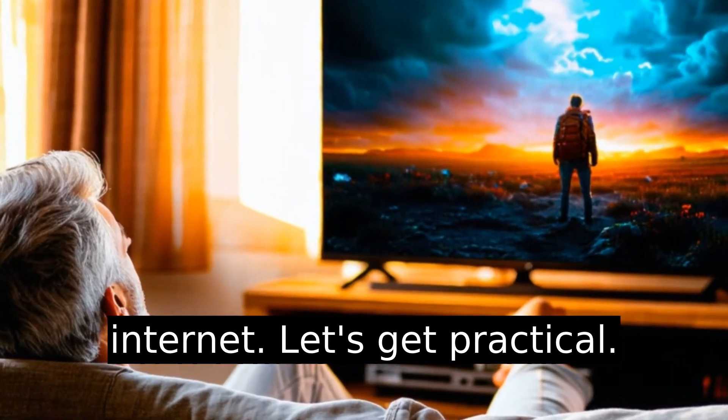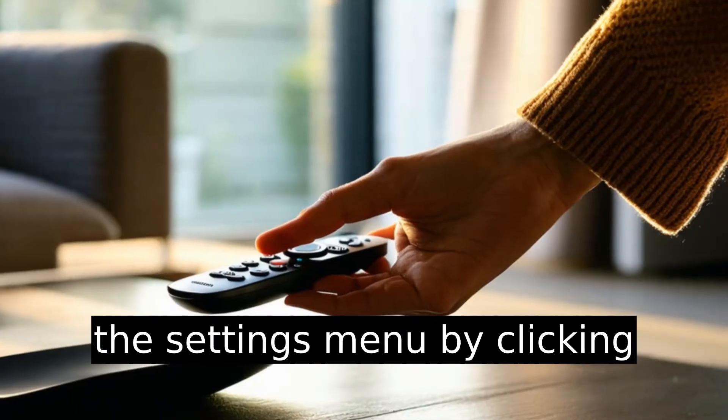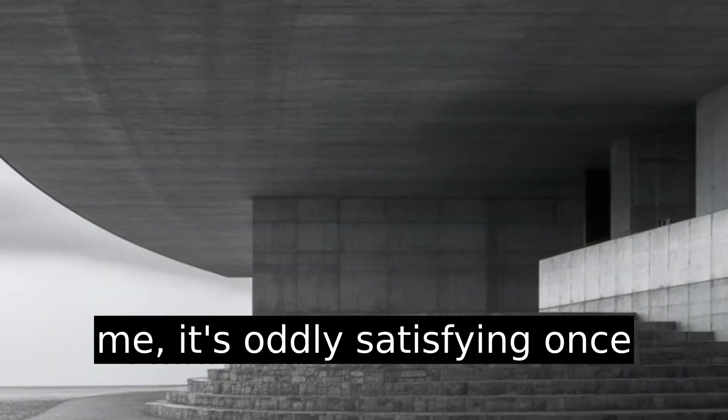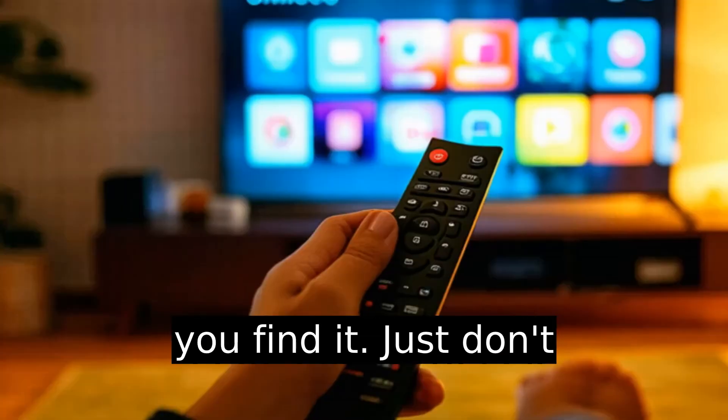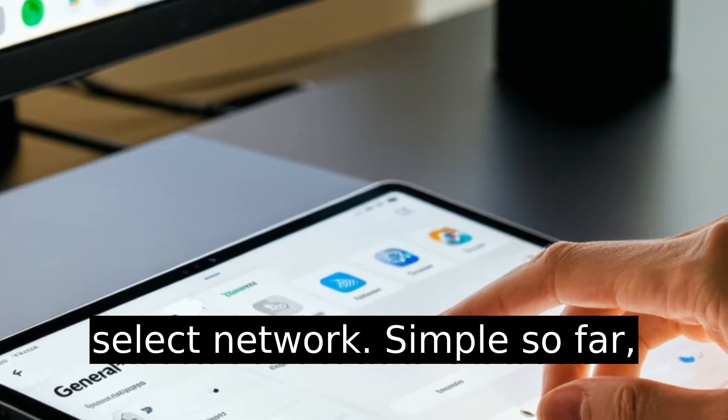Let's get practical. Grab your Samsung remote and go to the home screen. Navigate to the settings menu by clicking the gear icon — it's oddly satisfying once you find it. Just don't overthink the menus. From there, head to general settings, then select network.